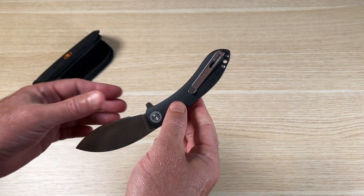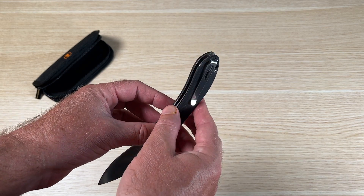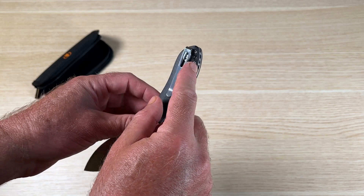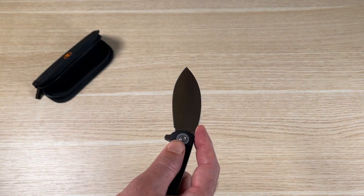The blade can be easily pulled open and popped out the rest of the way. The clip is positioned very high up for a minimal profile when it's in your pocket. There's also a double slot here for a lanyard if you want one.